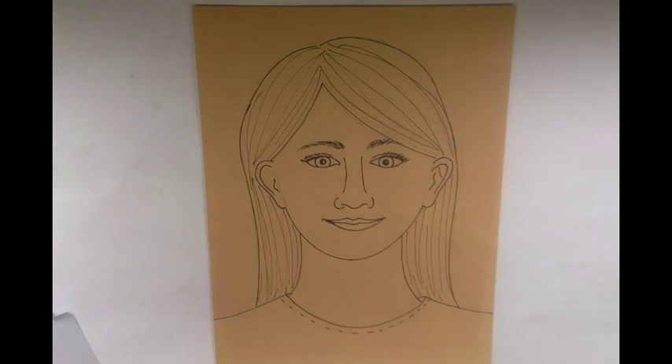Welcome back boys and girls. Today I'm going to show you how to add color to your self-portrait using chalk pastel blending techniques.